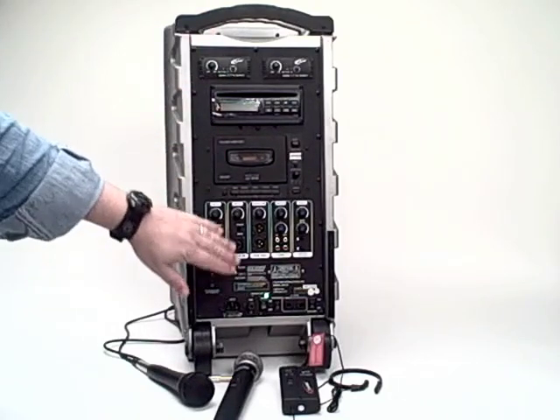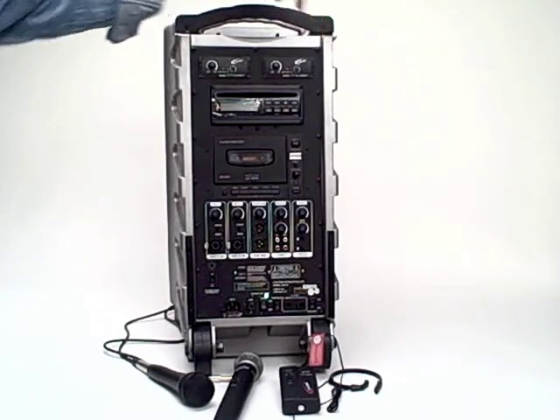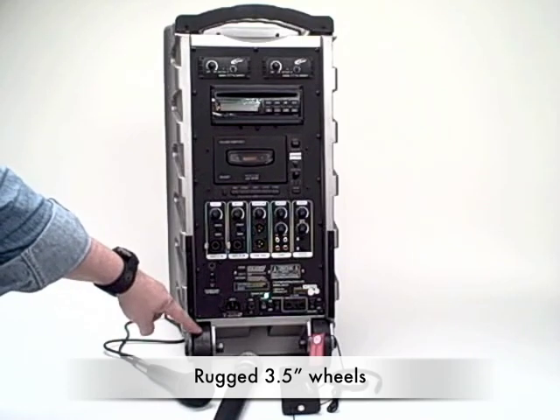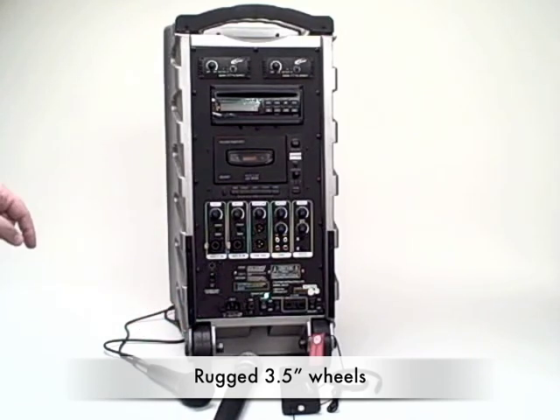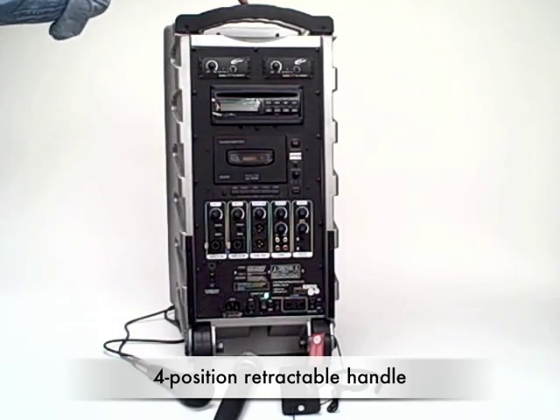Notice the entire panel of the rear is recessed behind these flanges, and that's to protect all the knobs and functions so they won't accidentally get dinged or shear off should they be knocked. The rugged three-and-a-half-inch wheels on the PowerPro make it easy for portability. There's a four-position retractable handle at the top as well as a carrying handle behind it.